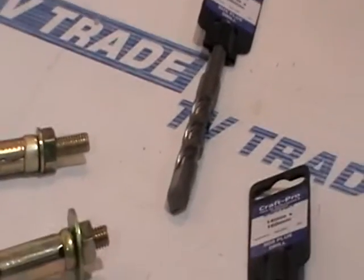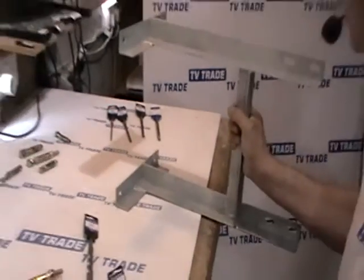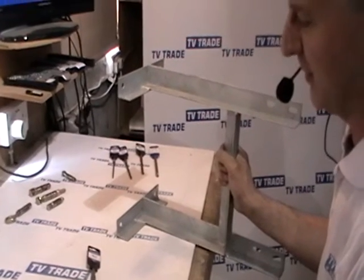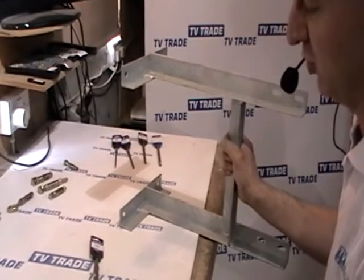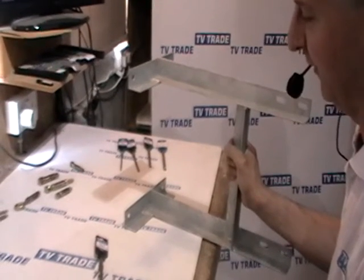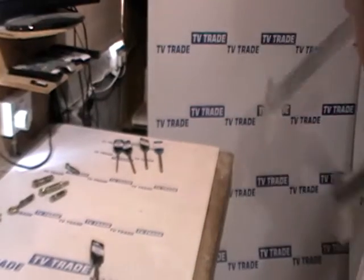So where would we use this? Well, basically we'd normally use it on mounting brackets. Instead of using the cheaper bolts, we could use it there if we want to be absolutely certain, or if we want to make sure that when we're mounting a heavy load it'll be quite safe.